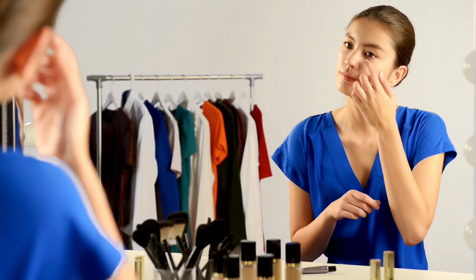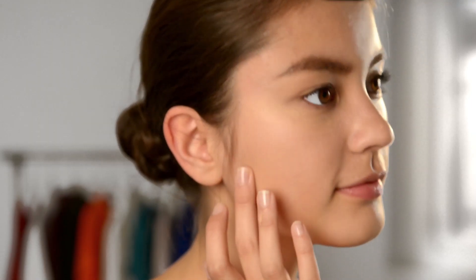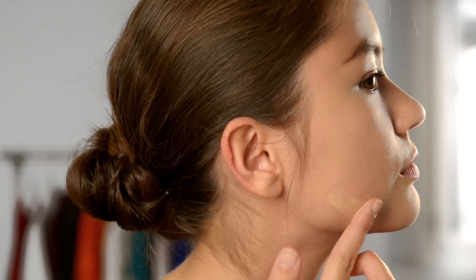Now apply concealer over the areas where you've put on your primer. Then massage the concealer into the area between your jawline and cheekbones to create a flawless complexion.